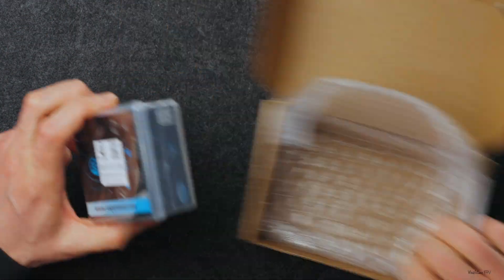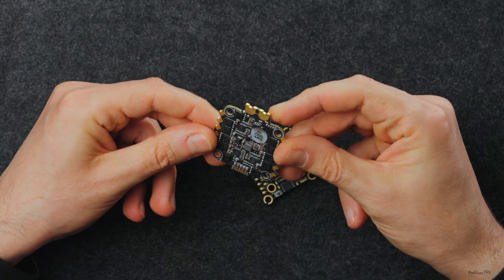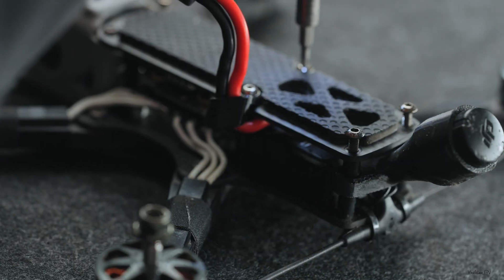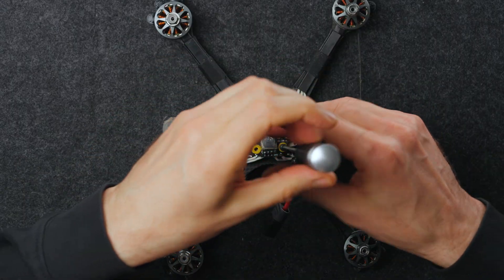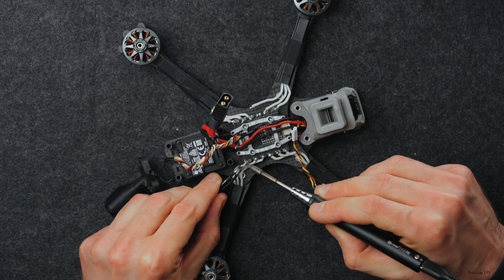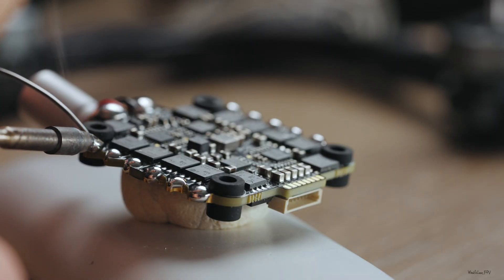So I got in touch with Secure and they kindly provided one for me. I won't bore you with the whole process of replacing the stack. Now my drone looks like this and it's ready to fly.